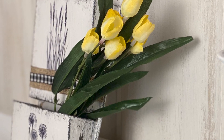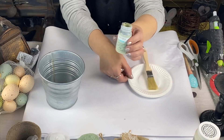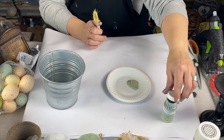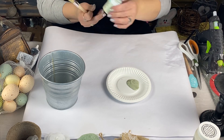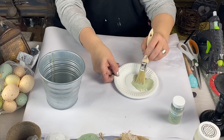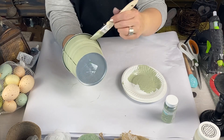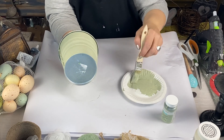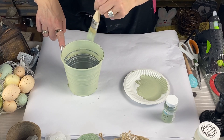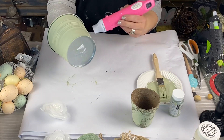Alright guys, DIY number two — this turns out so cute! We're going to take our celery Waverly chalk paint and mix it up well — apparently I didn't mix it very well — and go ahead and cover this little bucket with full coverage. I got it at Goodwill for 99 cents. I absolutely love the thrift store; that's where I get my inspiration. I'm a thrift store junkie, whether it's for crafting or upcycling pieces for my home. I also found these little pots at Habitat for Humanity and dry-brushed them — I think I paid 99 cents for five of them.